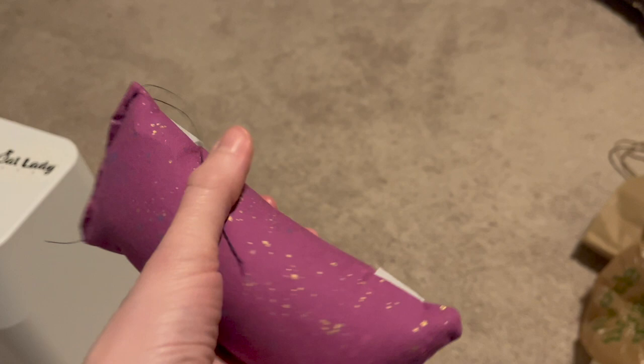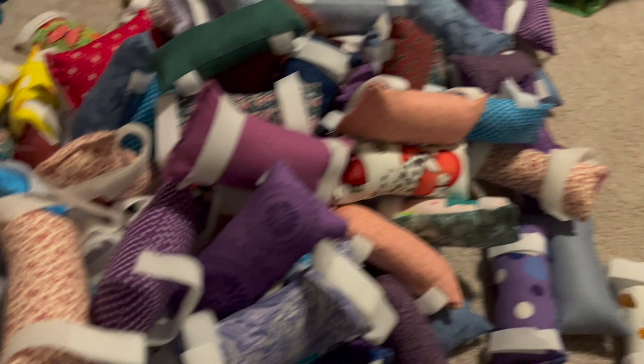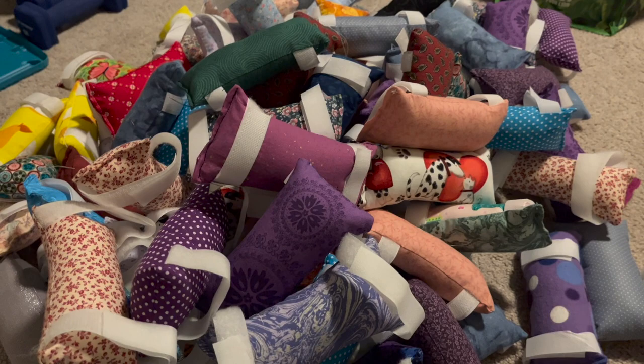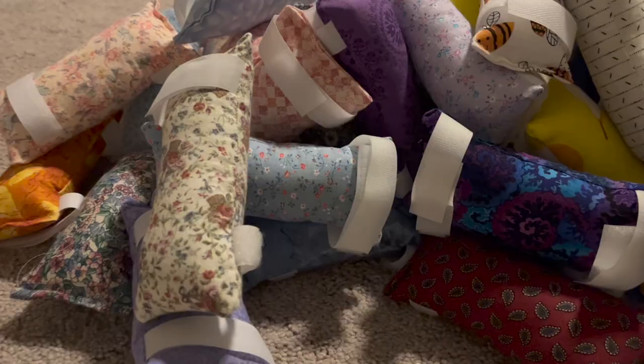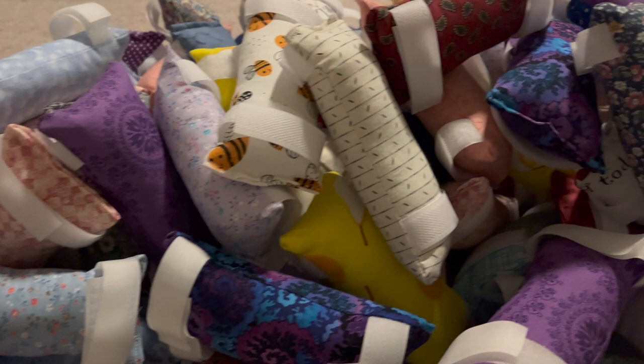Here's what the completed port pillow looks like — I just need to trim off a couple of strings and then it gets added to the pile. It's a very quick project; to make all 100 it took a little bit of time. A big thank you to my mom for helping to stuff these and my husband for helping to cut them out. These are now 100 completed port pillows. I'll include more links in the description for information about pancreatic cancer or how you can help the fight. Now I have to figure out a way to pack these into a box and ship them off to LA. Thank you so much for watching — be sure to like, comment, and subscribe.